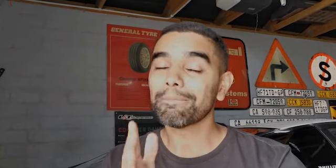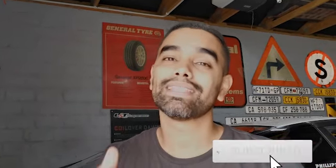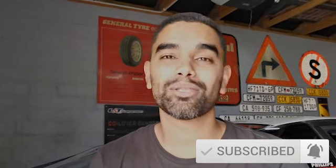If you haven't yet, please subscribe to the channel. If you like the content, hit a thumbs up. And if you want to chat, pop me a comment — I always try to reply to all my comments.